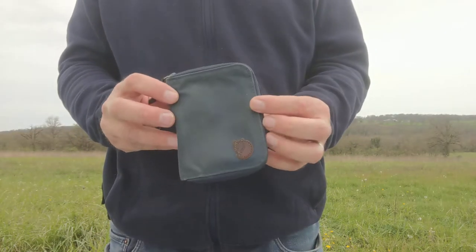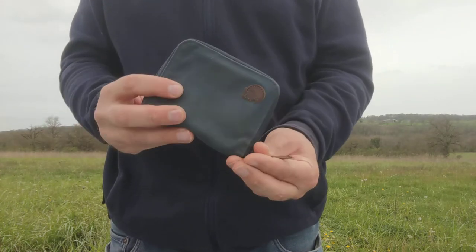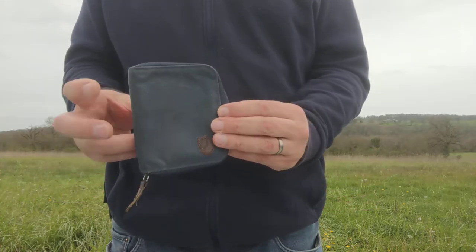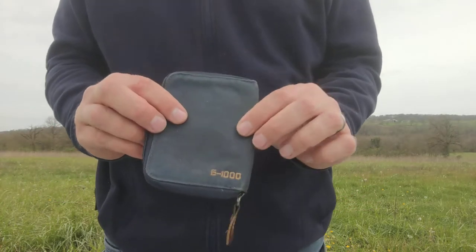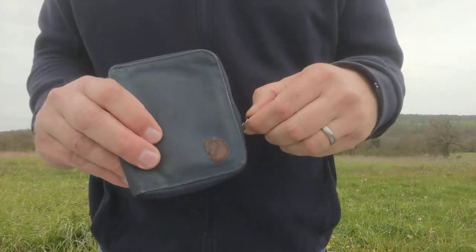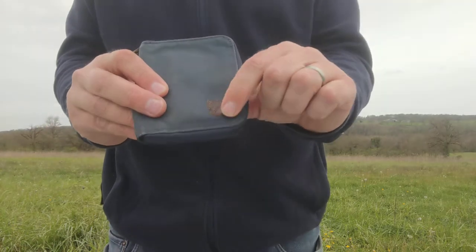Hello, this is a Fjällräven zipped wallet and it's a nice thing — I'm going to show you it. Fancy having a look with me? That would be great. So Fjällräven, Swedish brand, little fox logo — it's a really nice little leather fox logo on the outside.